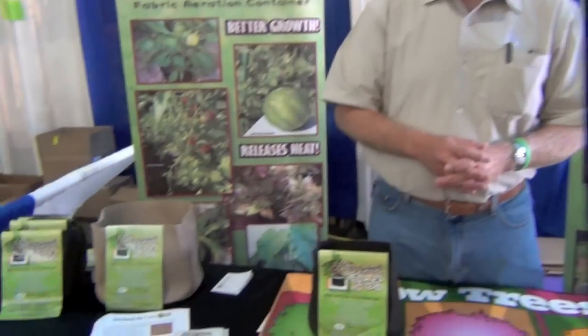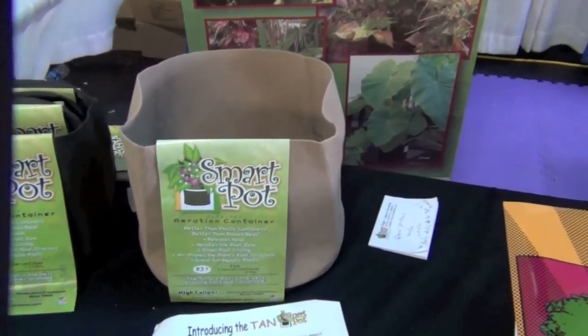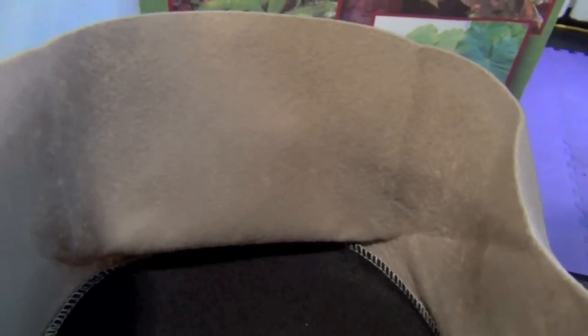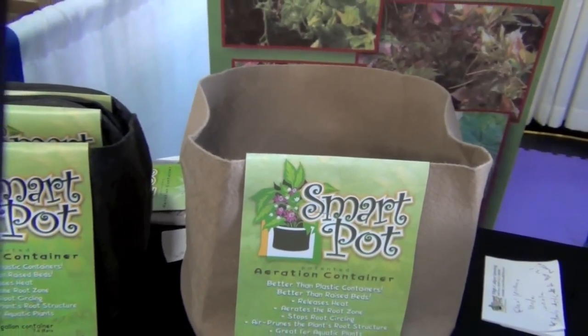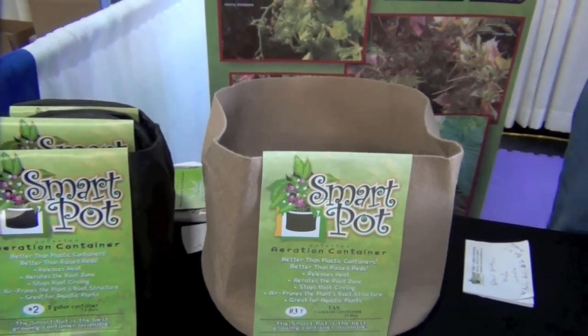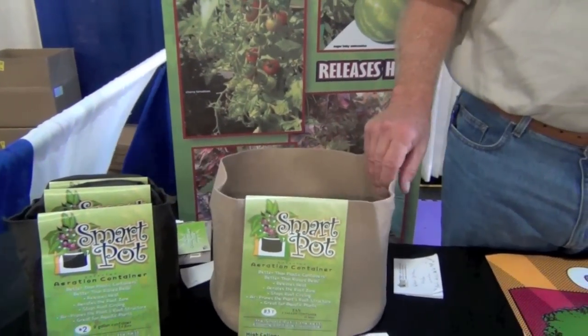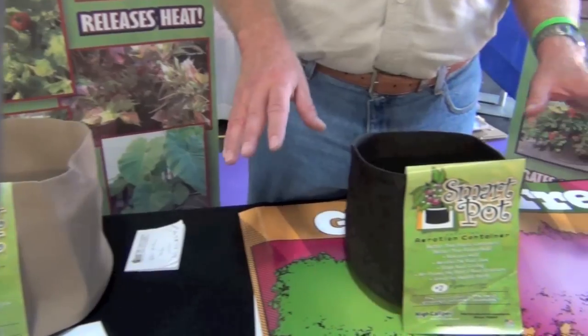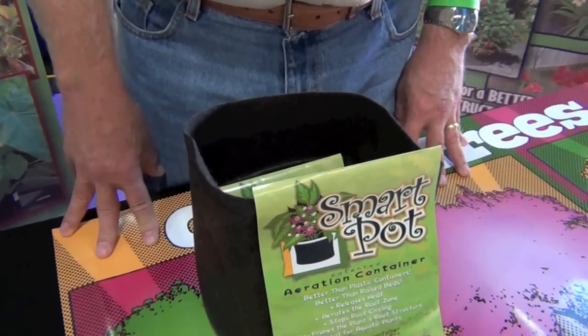So what kind of material is this made out of? It's called a non-woven polypropylene. It came out in the sixties — it's really an erosion-control fabric. They put it under roadways and up embankments today because it holds the dirt in but lets the water flow. We have no chemicals in our bag. It's completely inert. There's no leaching of any kind of chemical at all.